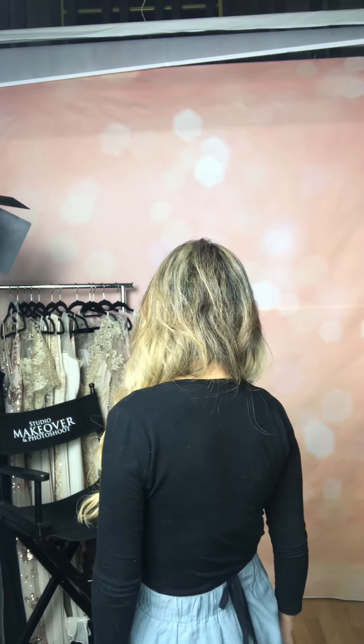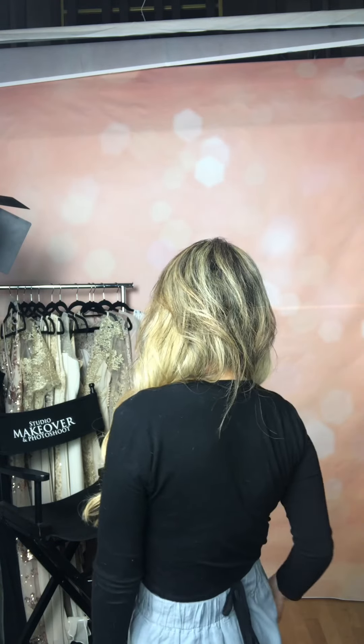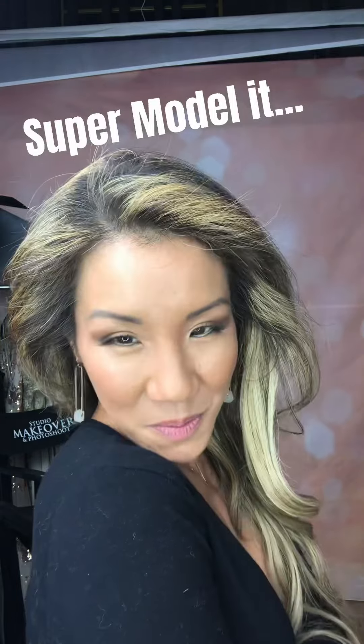It's one, two, three, and boom — there it is. Ready? We turn away from the camera, and then one, two, three, supermodel it. We can try it again with our hands on our hips: one, two, three, supermodel it. We can even try it with our arms up: one, two, three, supermodel it. We can try it with a different arm expression as well: one, two, three, supermodel it. We can try it with a whole different expression: one, two, three, supermodel it. Try it from the other direction too: one, two, three, supermodel it.